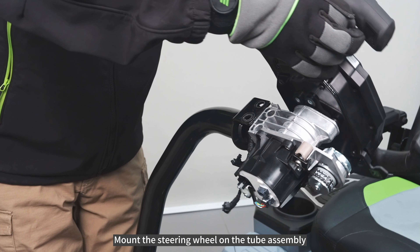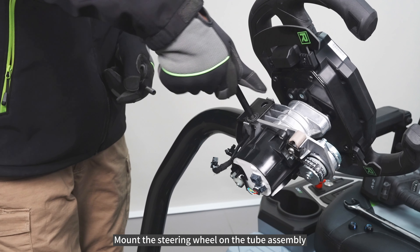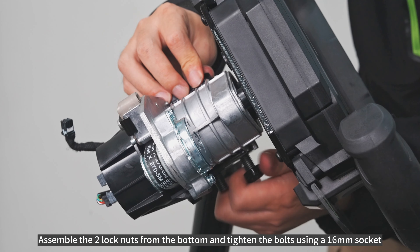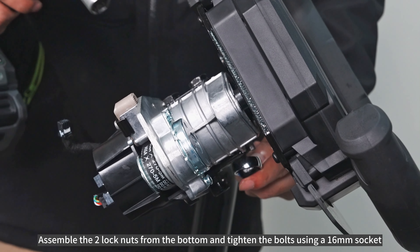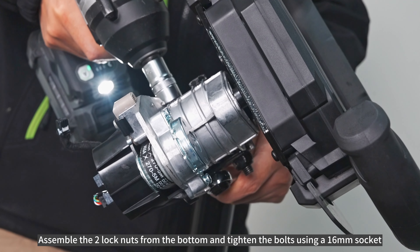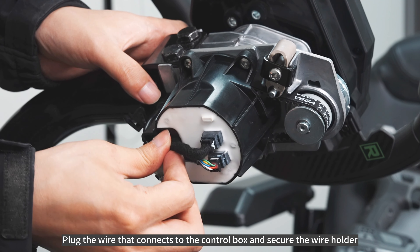Mount the steering wheel on the tube assembly. Assemble the two lock nuts from the bottom and tighten the bolts using a 16mm socket. Plug the wire that connects to the control box and secure the wire holder.